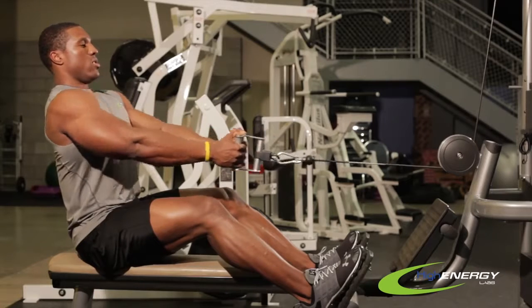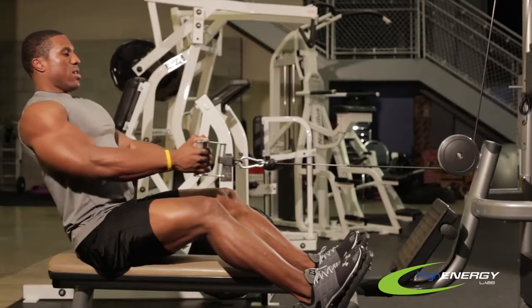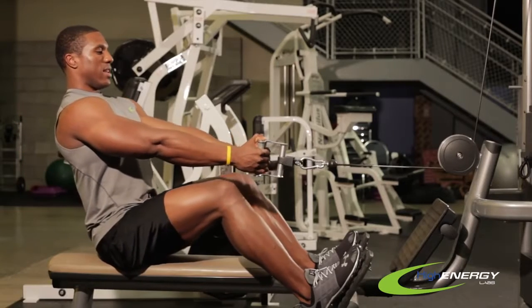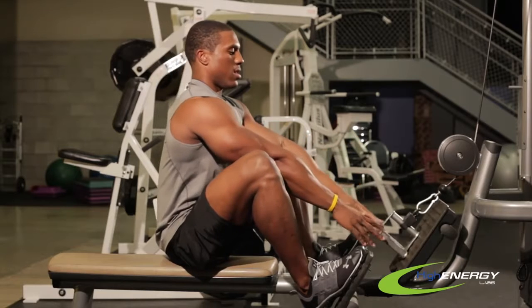So a good stretch, pull and contract, keeping your chest out and your chin up and relax. And now to let this down nice and safely, just scoot forward and that's all.